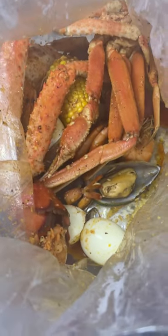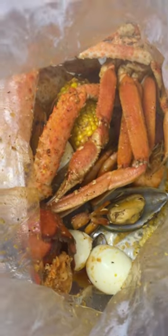Potato, corn, shrimp, mussels, snow crab, king crab, lobster.